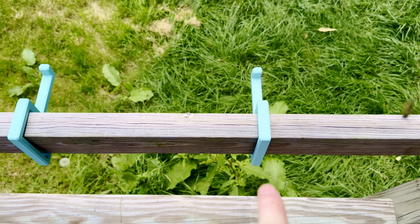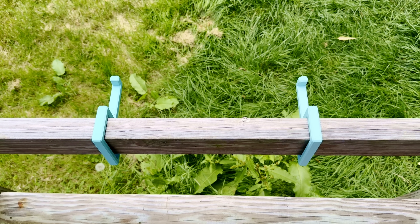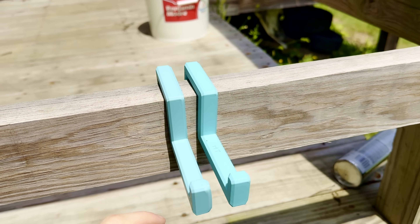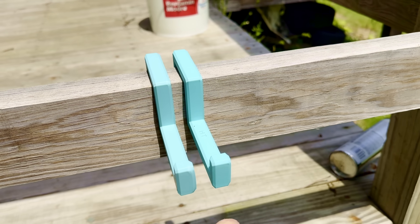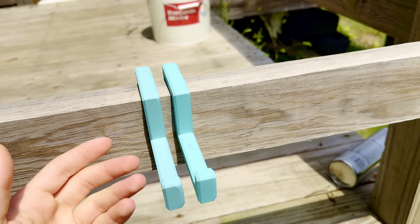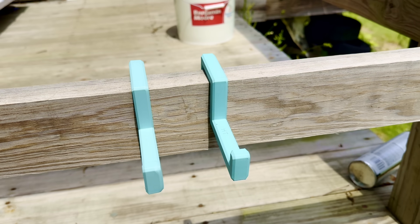On the right side we have regular Polymaker PLA, and on the left side is the HT PLA. Notice the difference? They both started out the same exact color. Obviously a non-scientific, inconclusive result, but just from a first glance, the HT PLA looks less dull, whereas the regular PLA seems like the sun has done a number on it. These have only been out for about four days, so they'll stay out a little while longer — but pretty interesting results right off the bat.